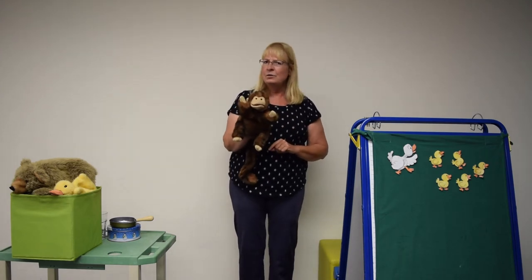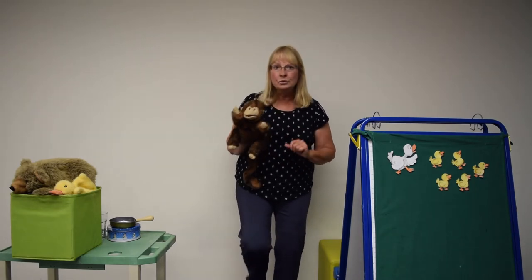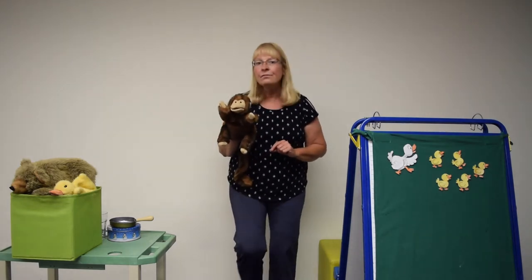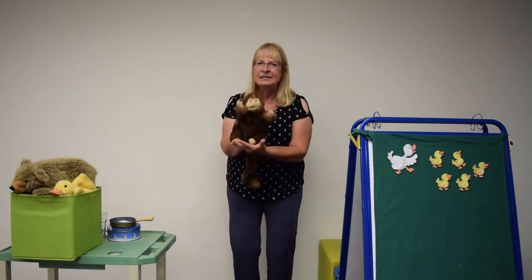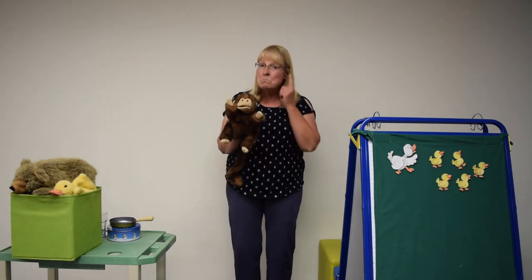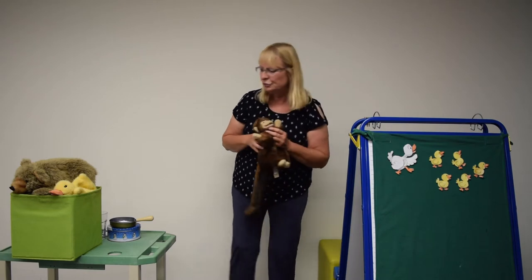How about trying some stamping this time? Are you ready? When you stamp, stamp, stamp your feet — monkey stamps, stamps, stamps his feet. Because monkey see, monkey does the same as you. He likes to do everything you do.